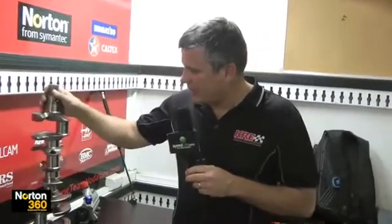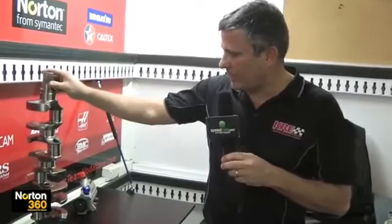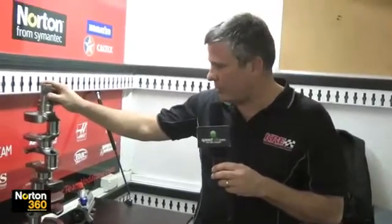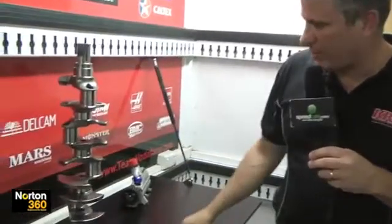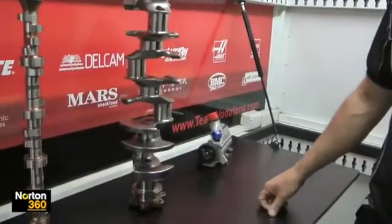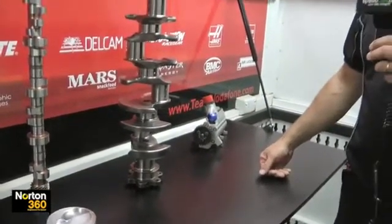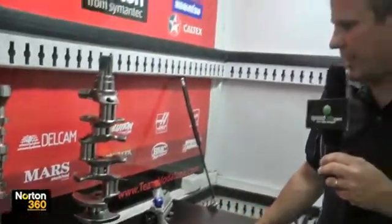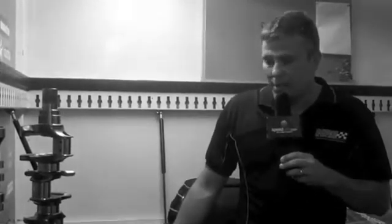First we'll look at the crankshaft. This one's a Bryant Billet — we use a billet crankshaft, a bit stronger than the forging. This one's an eight counterweighted crankshaft, which helps with the balancing at RPM. They run a minimum weight of 16.5 kilos for the weight rule that V8 Supercars has these days, and we get well over 20,000 kilometres on a crankshaft like that with no dramas whatsoever.